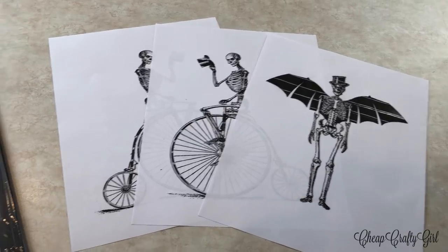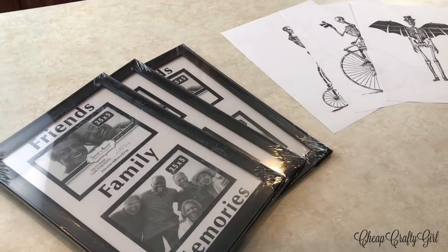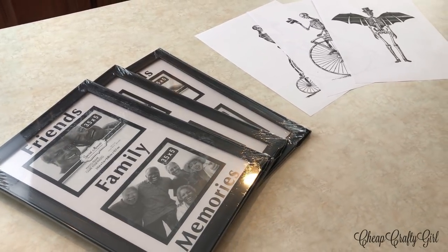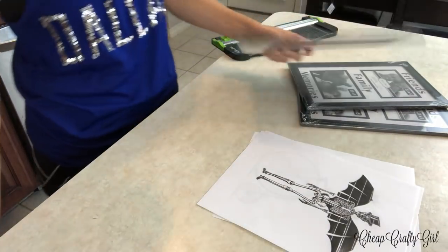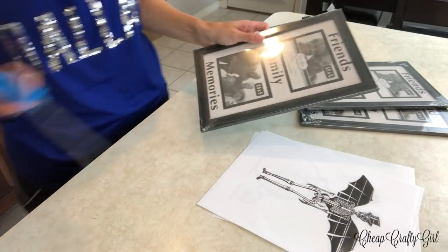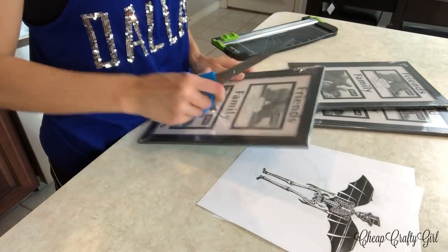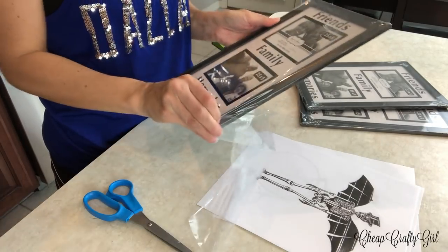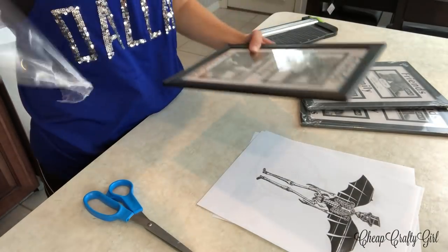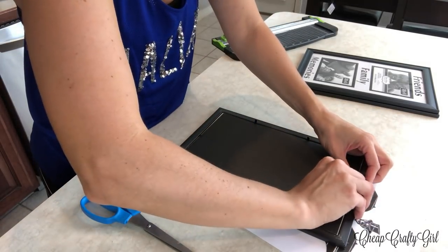I will link the three images I found below that I liked the best. Otherwise, go ham on this — you don't have to do skeletons. I even researched and found some Morticia images from the Addams Family, so definitely Google illustrations. The sky's the limit for whatever goes with whatever Halloween decor you have going on.